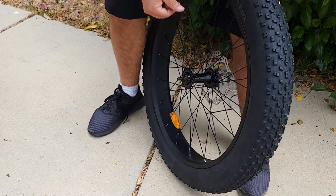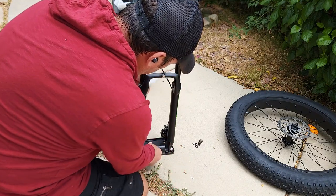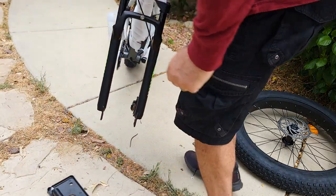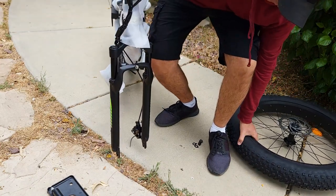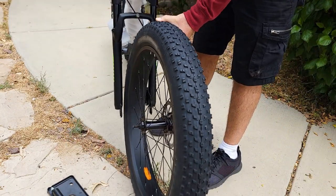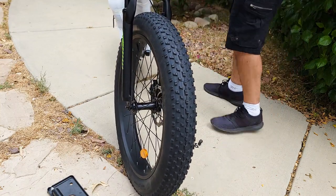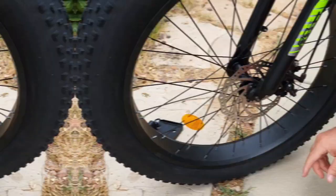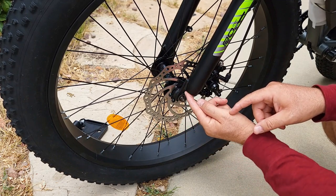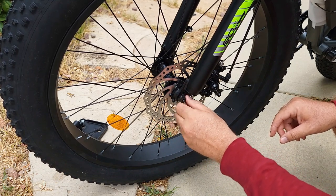Remove the two nuts from both sides and lift up this protector — you don't really need it. Hold the handlebar with one hand and insert the wheel in. It's very simple and easy. Next, take the locking washer, insert it making sure it's correctly seated in the hole, reattach the nut, and do the same thing on both sides, then retighten with the wrench.